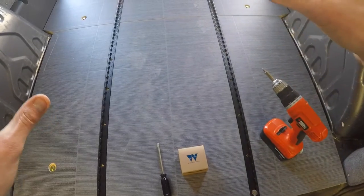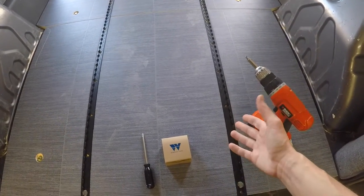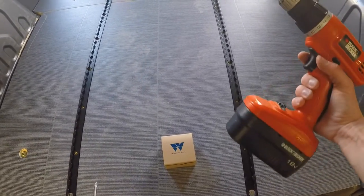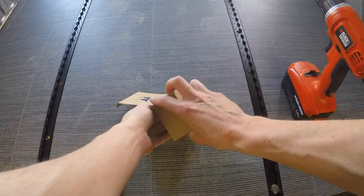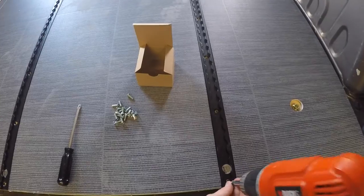Now that you have each floor piece bolted down securely, we're going to move on to the tracks. You can either do this with the Phillips head screwdriver, or if you want to use a power tool to expedite the whole process you can. Just dump out your hardware from your hardware box and get to work.